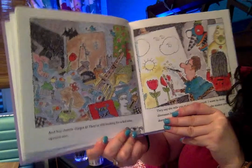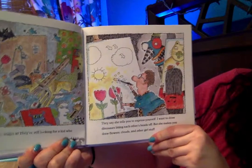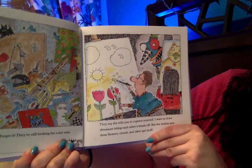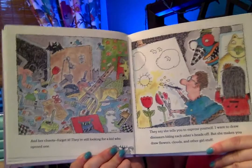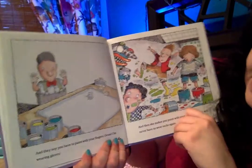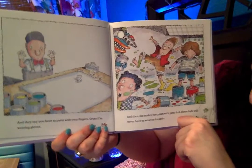They say she tells you to express yourself. I want to draw dinosaurs biting each other's heads off. But she makes you draw flowers, clouds, and other girl stuff. I don't know — I think flowers and clouds can be cool. And they say you have to paint with your fingers. Gross. I'm wearing gloves.